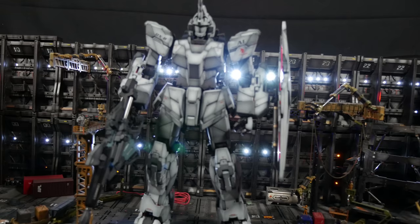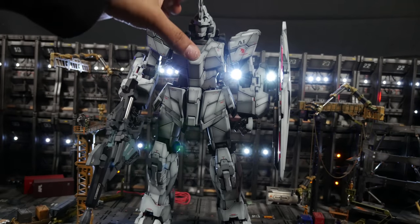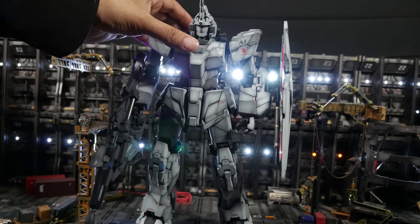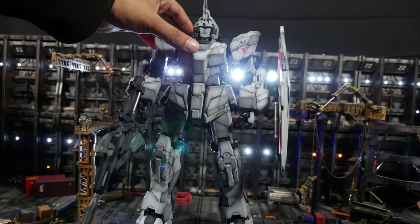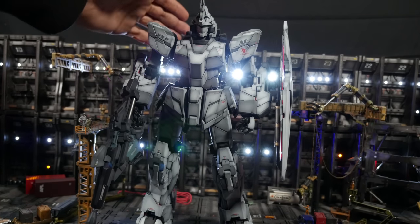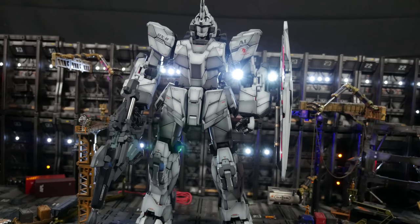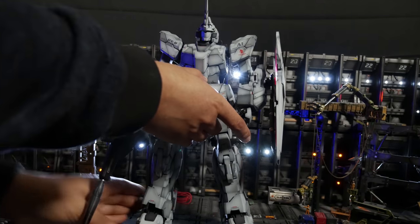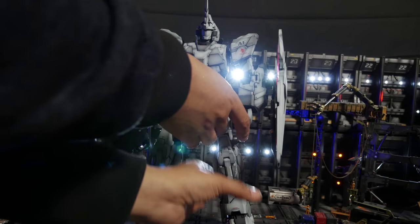By the way, the ankles — they suck. Look at this. You tilt him back and he leans forward like Michael Jackson in the Smooth Criminal video. You really don't want this to fall over, especially after you've painted it. It's actually quite annoying. It's a $200 kit plus the lighting — it's a damn near $300 kit.